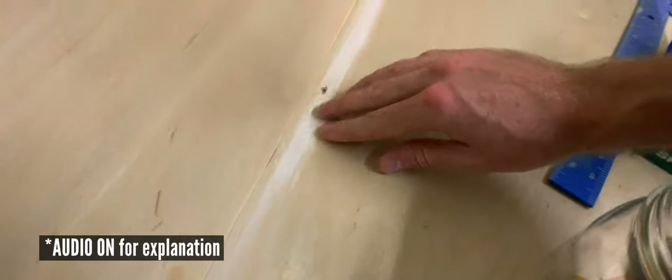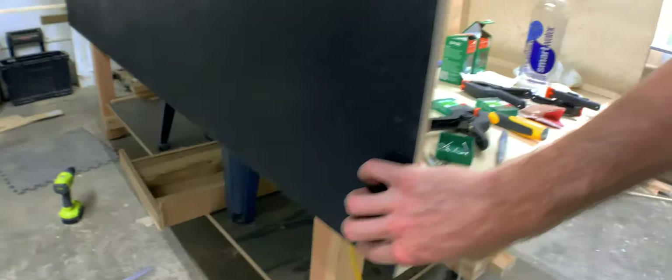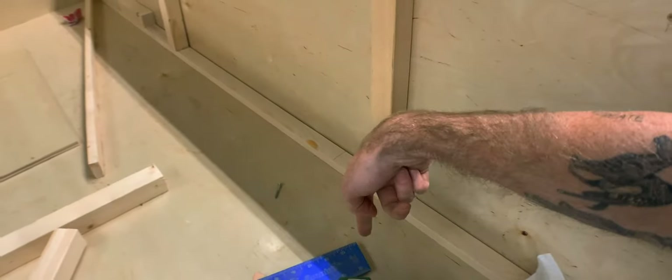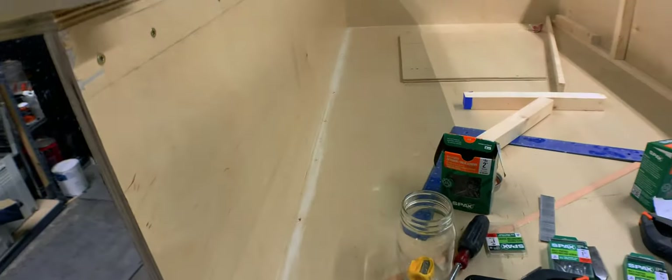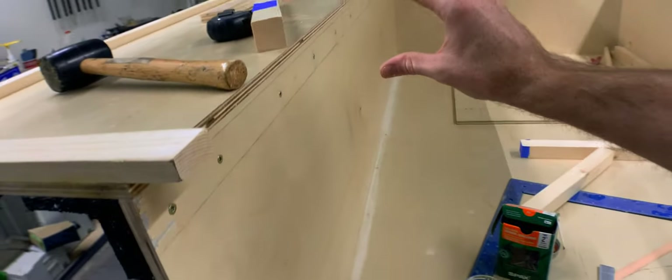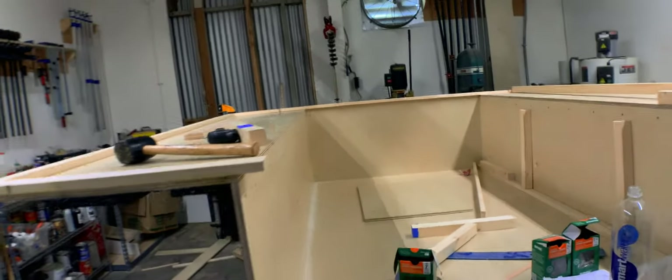I just pre-drilled holes every eight inches and put countersink holes at the ends of this trim board — one here and one at the end. I'm hoping this will work. Once I get the long trim piece in, I'll pre-drill holes, shine a light through, mark the holes on the underside, glue, and screw up to hold these posts in place. I think this will work. Who knows? I'm learning as I go.